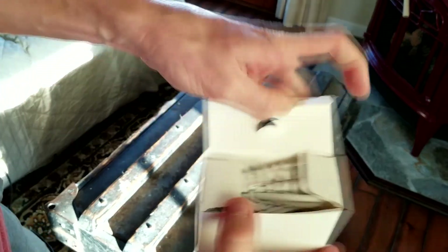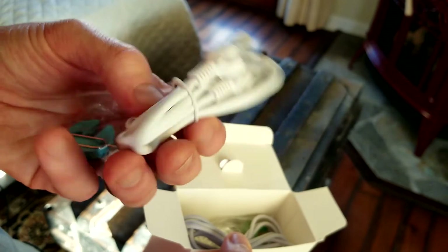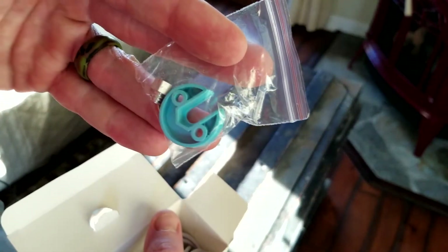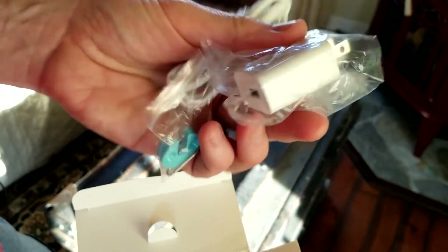You do have a small ethernet direct port if you want to hook that up to your router or mesh Wi-Fi system for a wired connection. You also have a reset tool, a bracket and nut, drywall screws and anchors. They also give you a wall adapter with USB on one side, and then the mount.